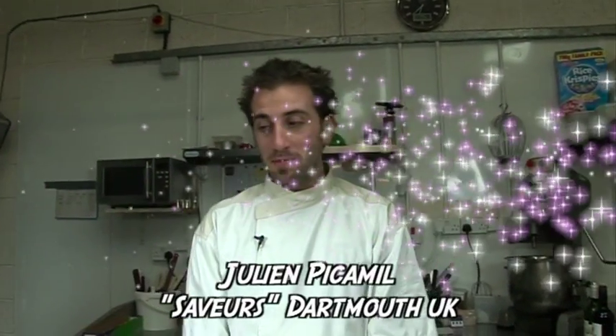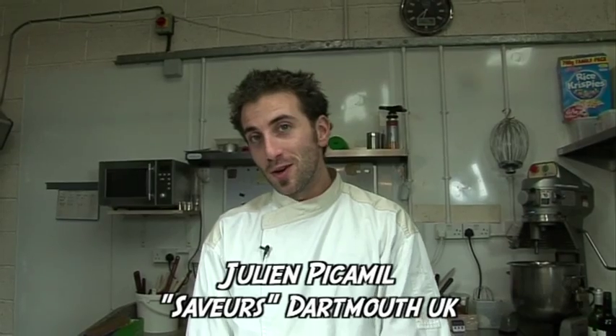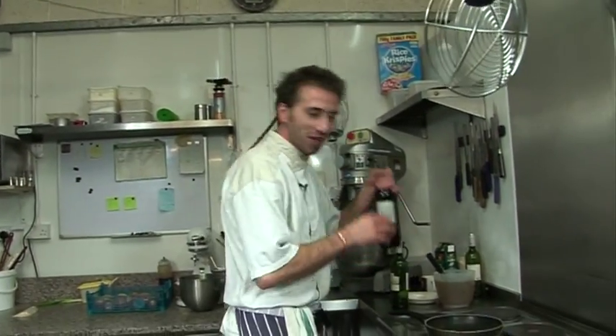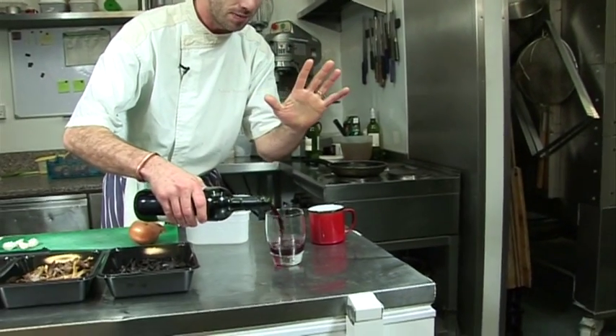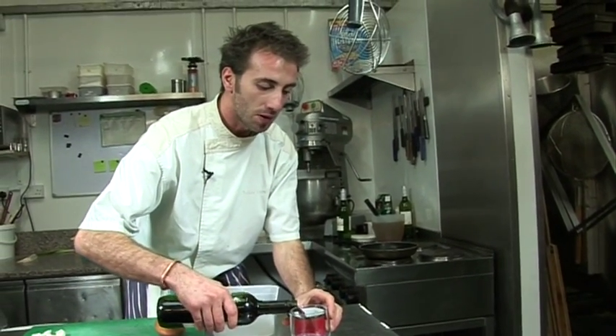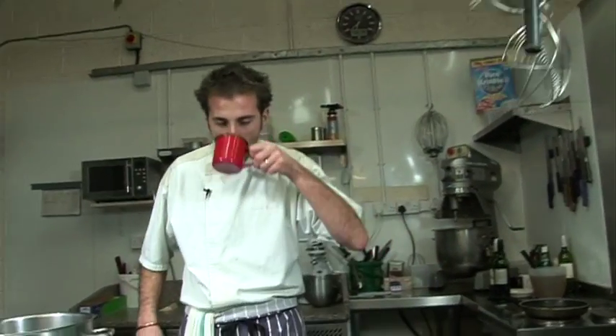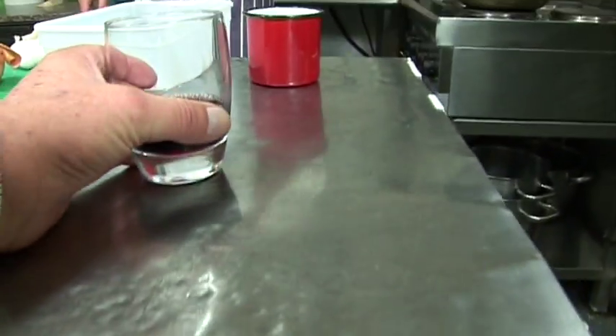Hello everyone, today we're gonna make a white mushroom risotto. We're doing lots of recipes today so we are a bit tired, and we're gonna have a bit of red wine — that's not for the recipe, that's for a little compensation. Cheers, nice and fruity!